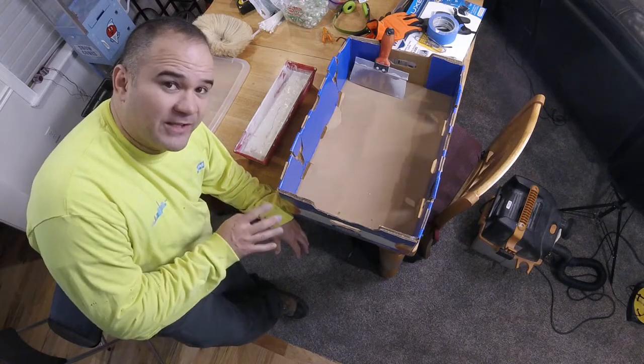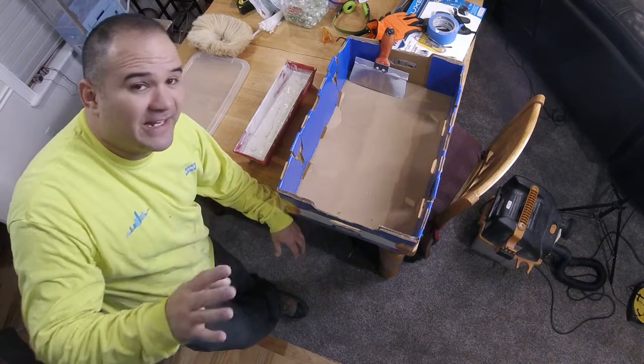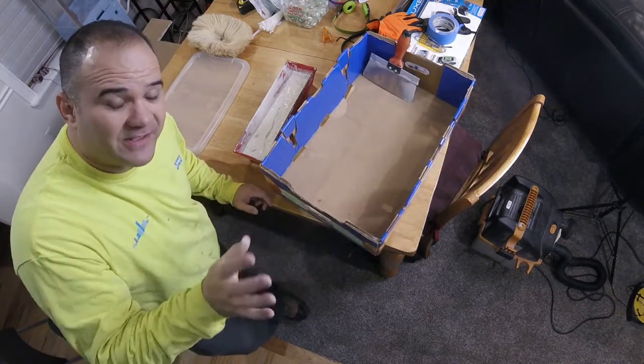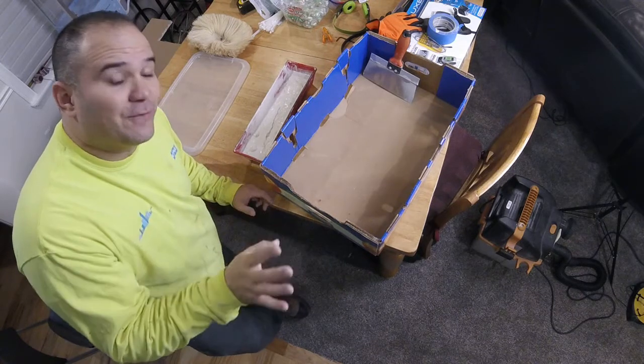I've gone ahead and mixed up my drywall texture. I'm ready to apply it. My patch is sanded. I took a vacuum and got all the dust off of the patch itself so that the new stuff will stick.